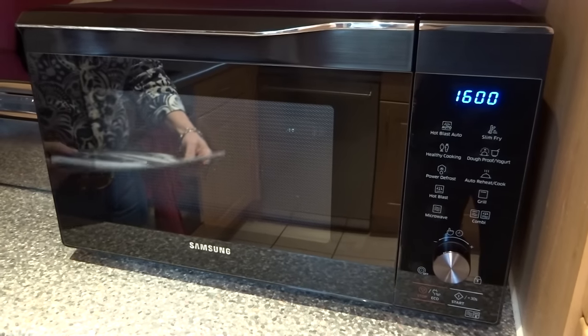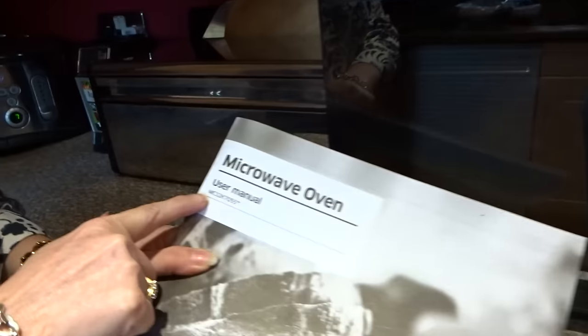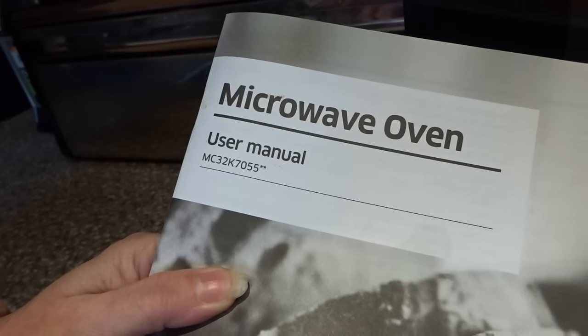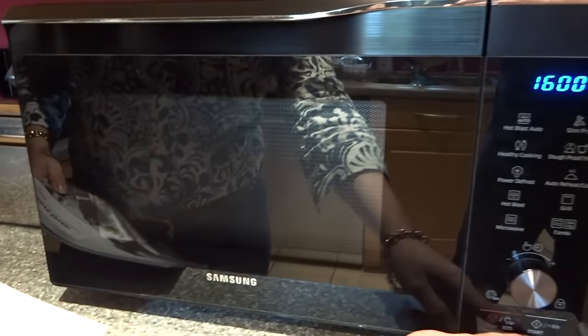Hi there, today I'm reviewing a Samsung microwave model number MC32K7055CK, which is a 32 litre black 900 watt microwave.